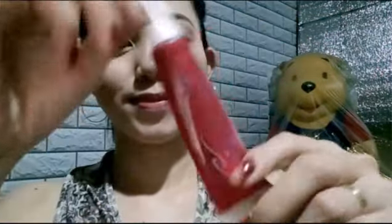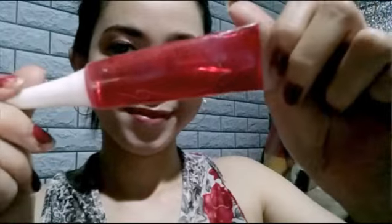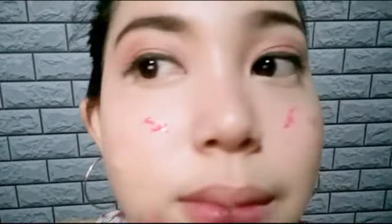So for my blush, I'm gonna use this everpour. Now I'm trying to blend it in, and I'm going to apply this on the top of my cheeks to create a natural look. This is what you call a drop blush.